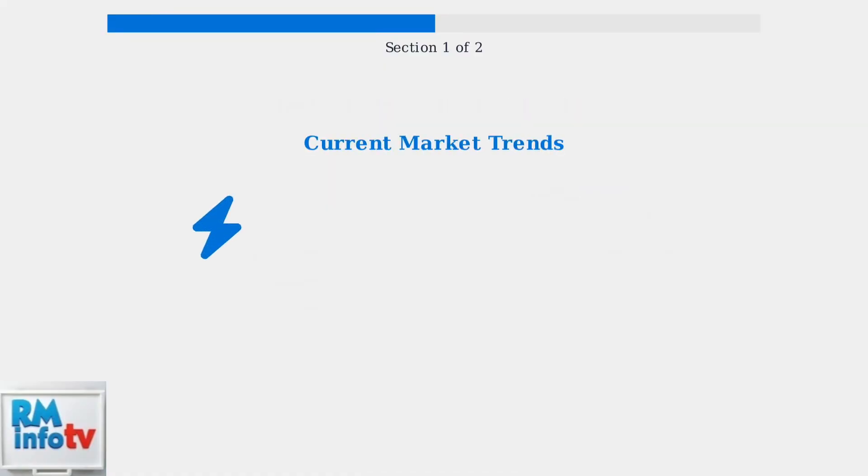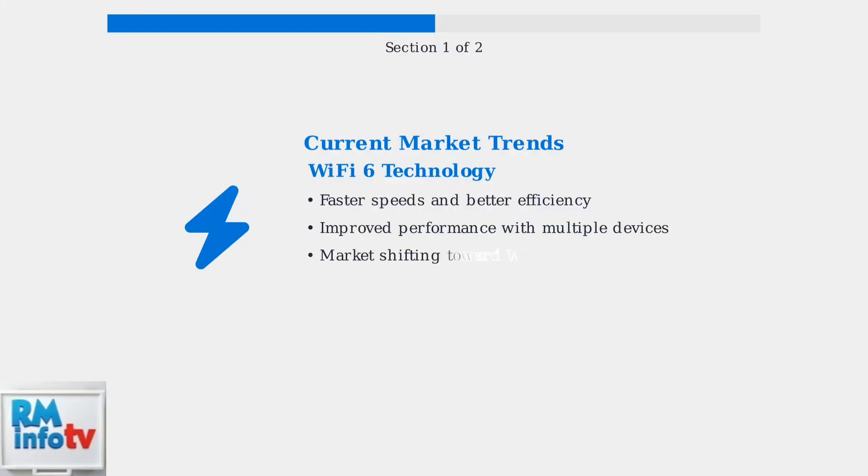The Wi-Fi extender market is rapidly shifting toward Wi-Fi 6 technology and mesh networking systems, offering faster speeds, better efficiency, and improved performance with multiple connected devices. This market is projected to reach $4.71 billion by 2033.